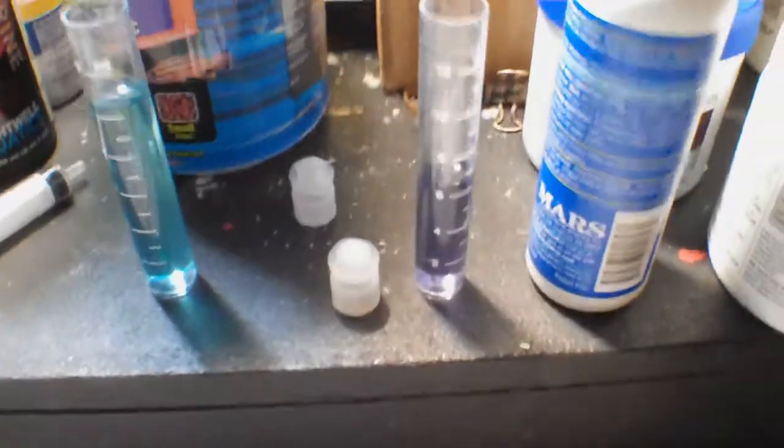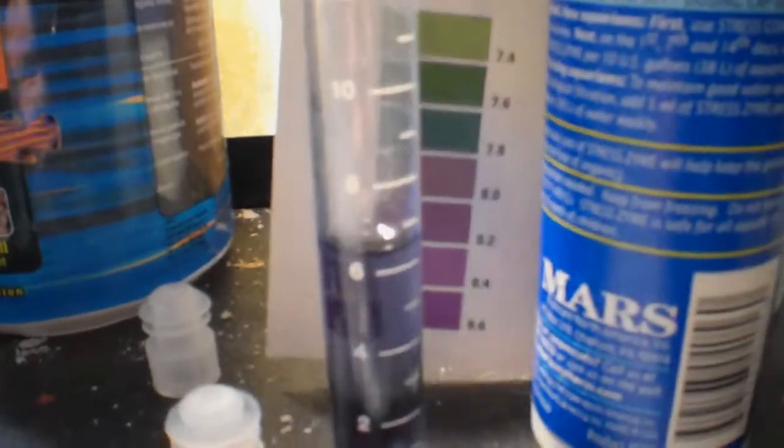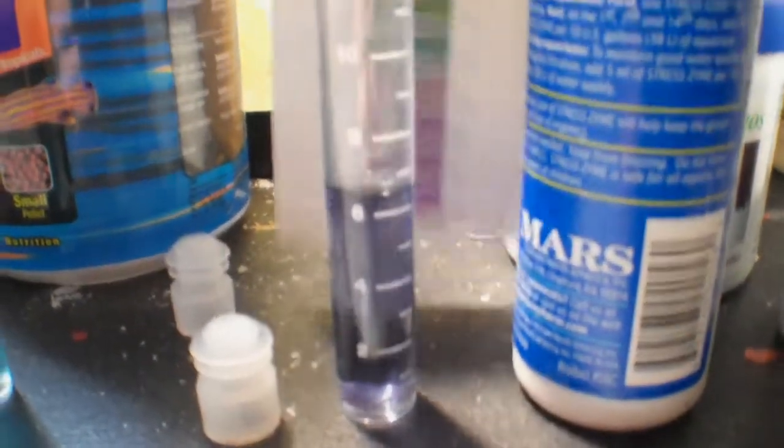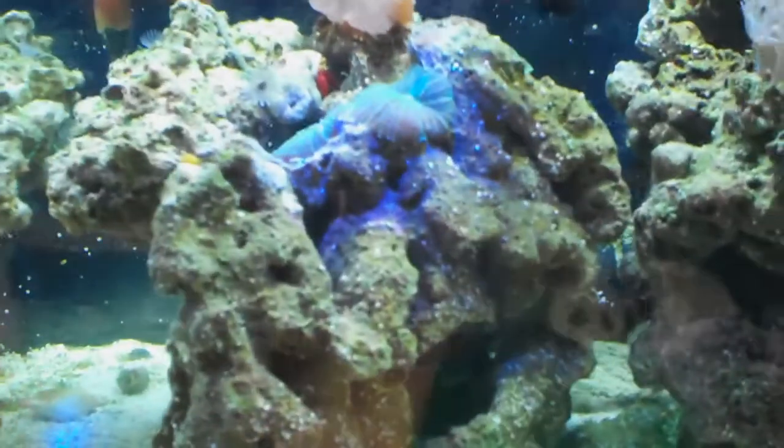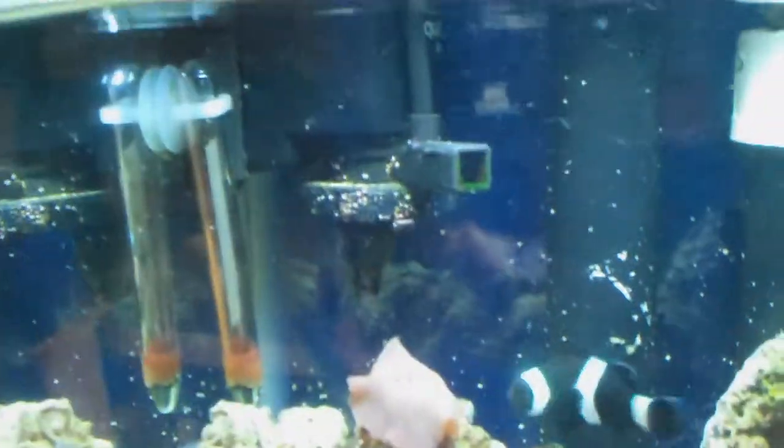And the pH still — the color doesn't really match anything, but that's the color it's always been. So, back to the coralline update. As you can see, there's quite a bit of purple. Still not so much on the front, but there's some improvement up there.